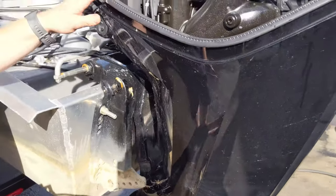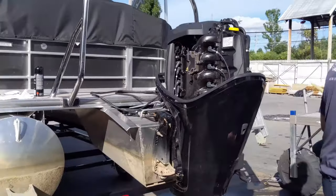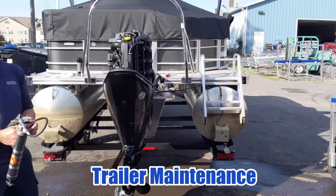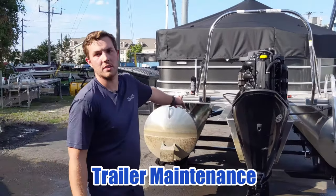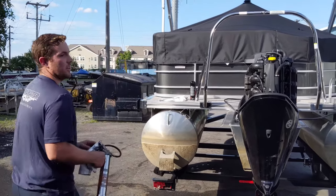Then we're going to disconnect the battery and this motor is ready for the winter. Another thing we like to do at Brinson Marine for our winterization is we like to check the trailer bearings to make sure those are safe and secure. So we're going to do that now.